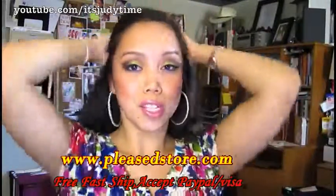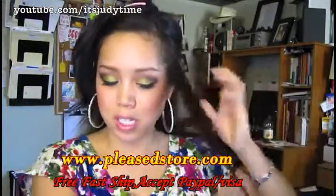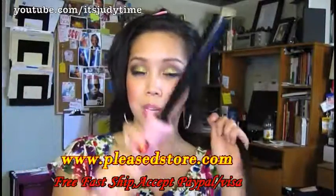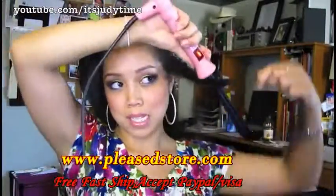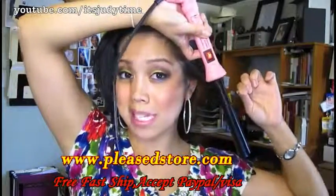Always start off with the heat protectant. Now section off your hair to the bottom layer and we're gonna start curling. I'm going to curl small sections and I want my curls to be a little tighter, so I'm going to start off right here at the base of the curling iron and set that for just about six seconds.